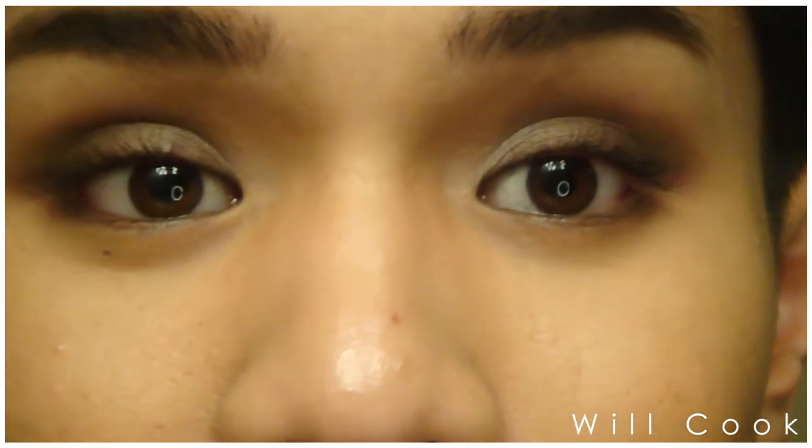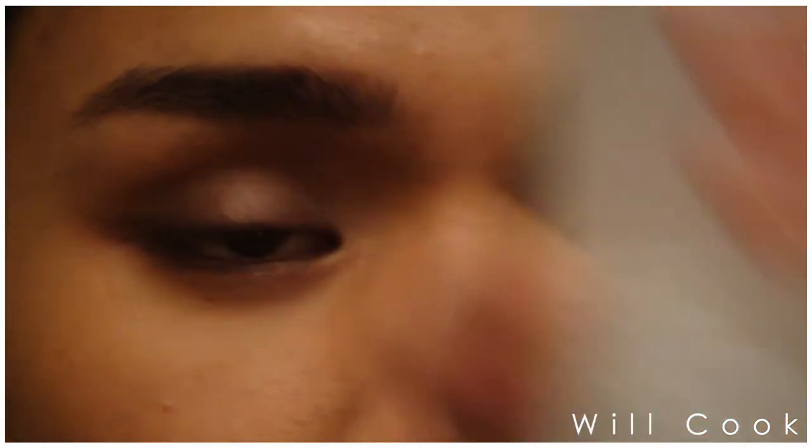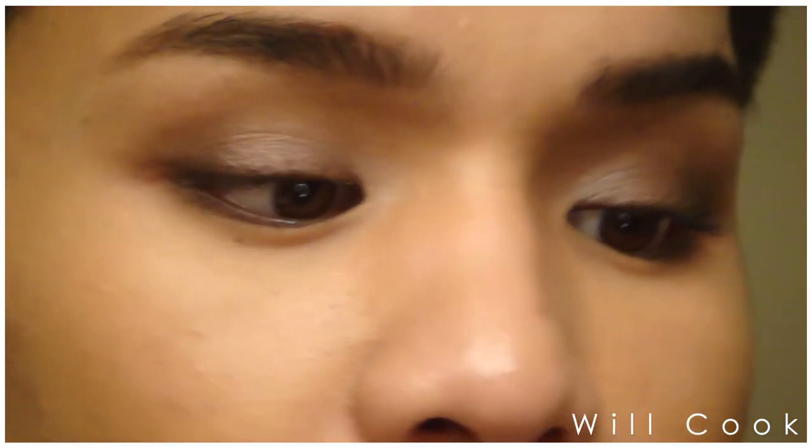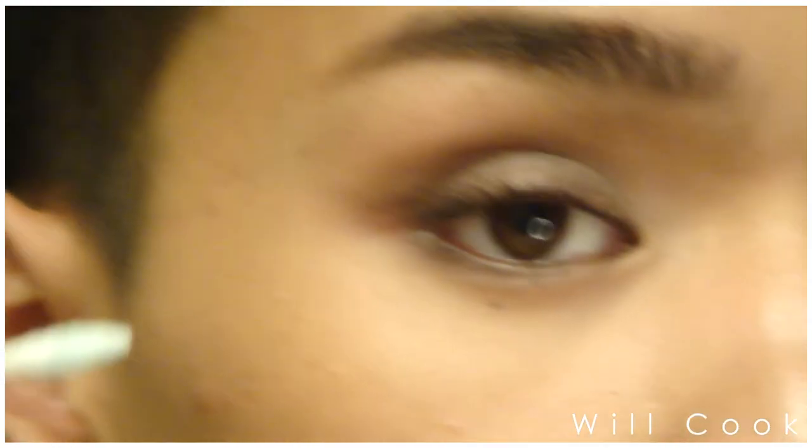To really make this look pop, I'm going to clean up that outer edge for a sharp finish. I'm taking my Clarins Dual Phase Eye Makeup Remover and a pointed cotton swab to clean up that outer edge.